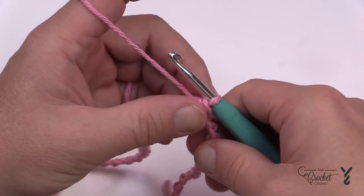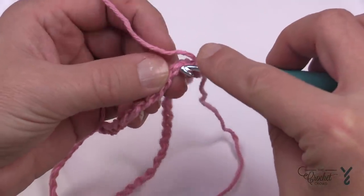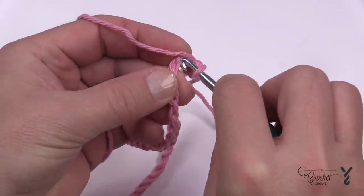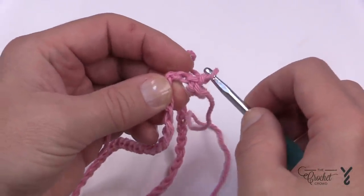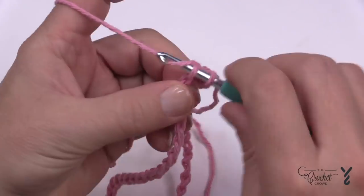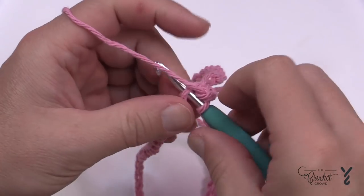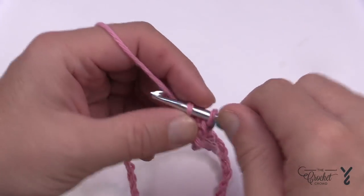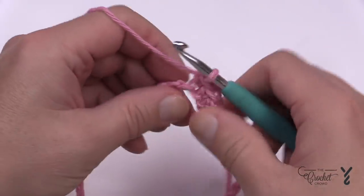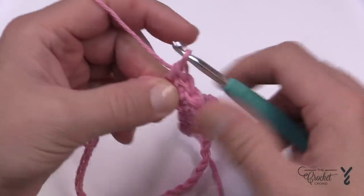To start you need to chain one, then working in the back hump only, do the next six single crochets in a row. It's gonna be tight so just bear with it and work your way through it. If your dishcloth is too loose, when you go to use it, it's gonna fall apart, so it is going to be tight. Continue until you have all six done.